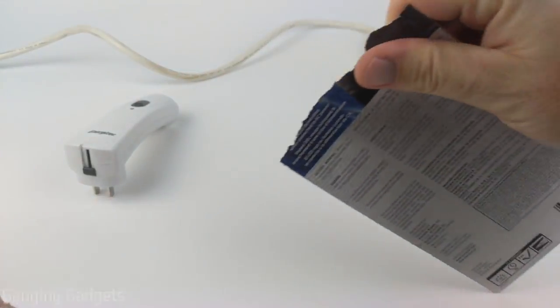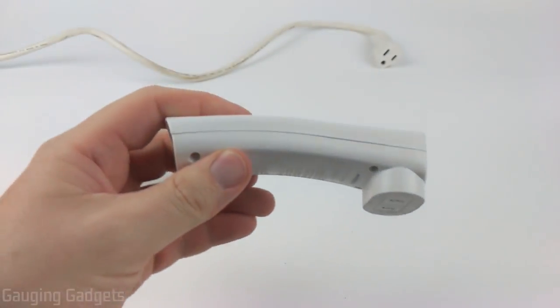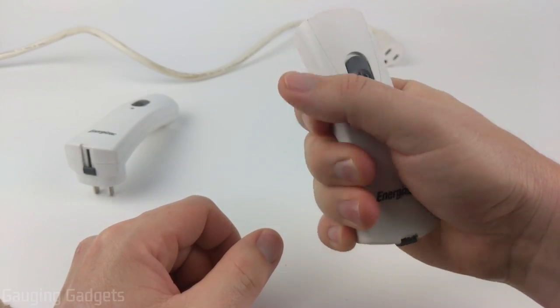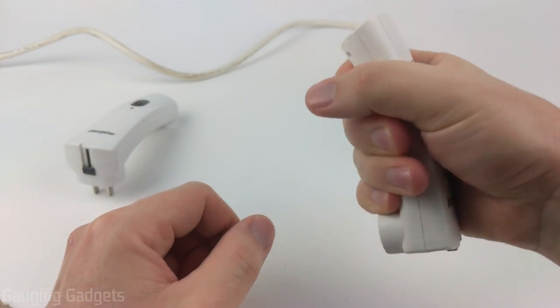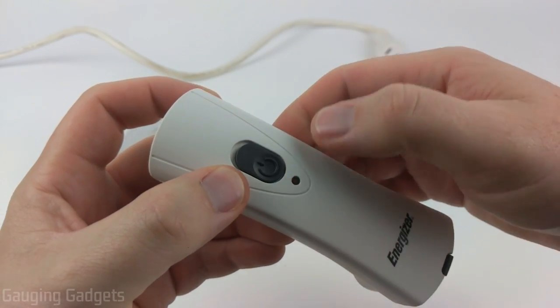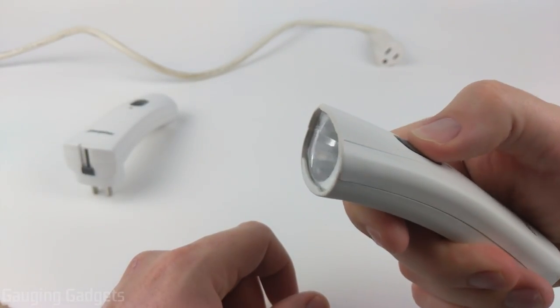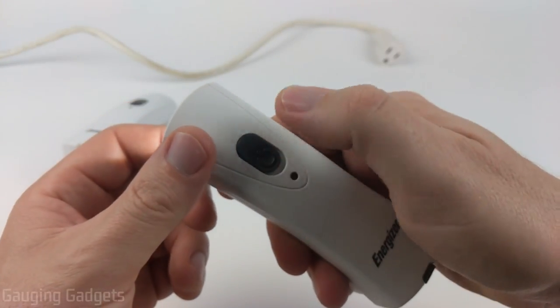The packaging is very simple to open — you just rip the top and push the flashlight through. Taking a closer look, it's not too large, and the area where the plug is gives you something to grab if you need a good grip. On the front there's an LED indicator that lets you know when it's getting power, and there's a light switch with some texture to it. Sliding it up, the light comes on — and as you can see, it did come charged.